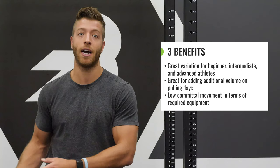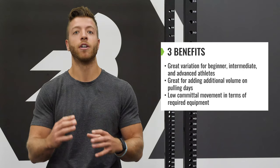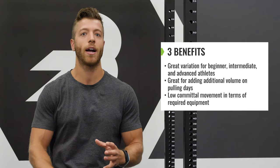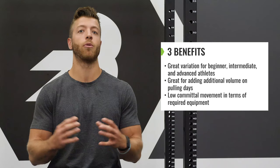The second benefit is that this movement is great for adding additional volume on your pulling days. It's not a very high-impact movement, so it won't significantly stress the joints and the body — making it awesome if you want additional volume, especially for hypertrophy purposes. Number three: it's a pretty low-committal movement when it comes to equipment. You need a Smith machine or a squat rack, but you can also find other implements to pull yourself up on. If you're traveling, you can perform inverted rows pretty much everywhere, assuming you have something to pull your body up on.